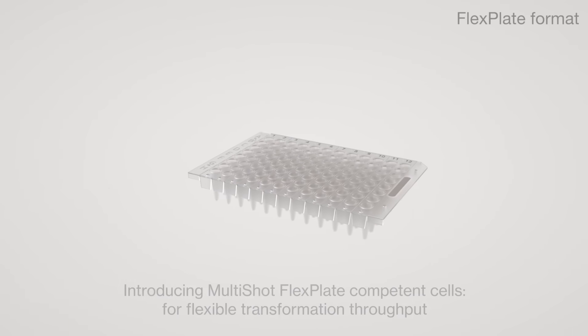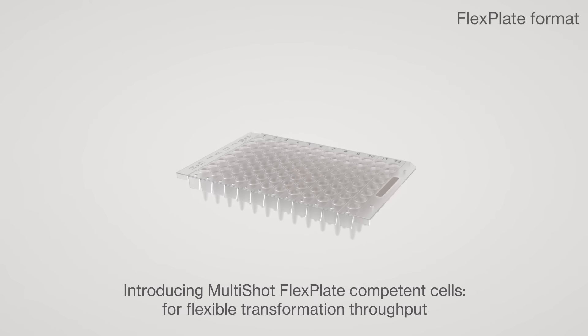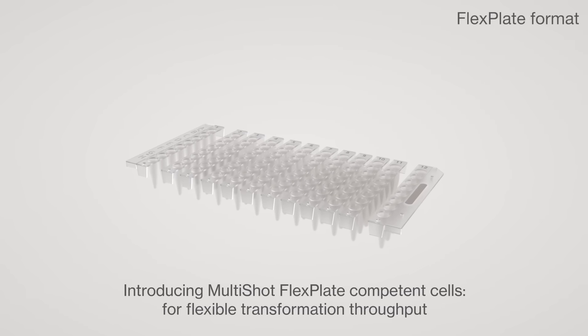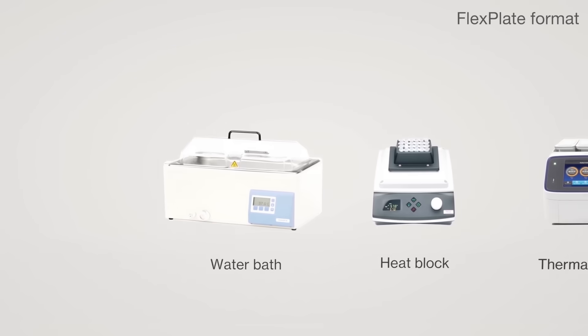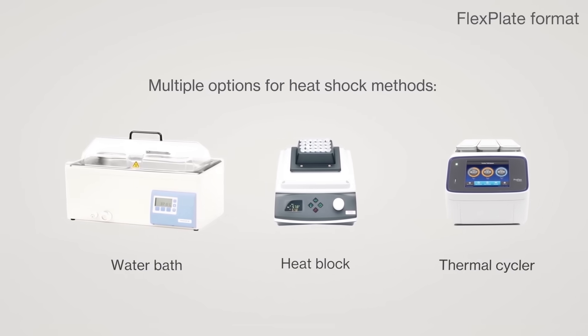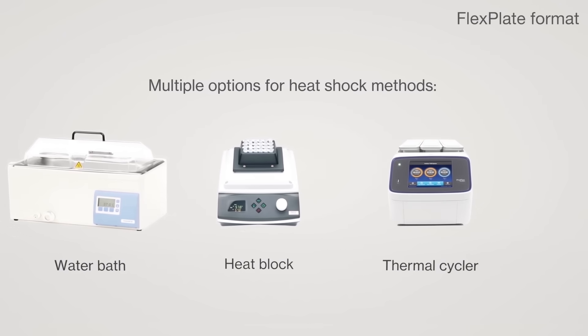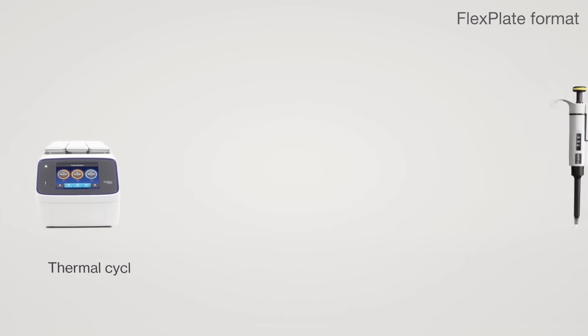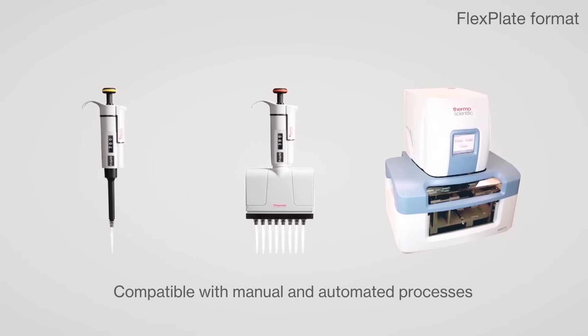The Multi-Shot FlexPlate Competent Cells give you the freedom to choose your transformation throughput in a large number of E. coli strains, and can be separated into the desired number of segments, working with multiple options for heat shock of competent cells, including water baths, heat blocks, and thermal cyclers, as well as compatibility with manual and automated processes.